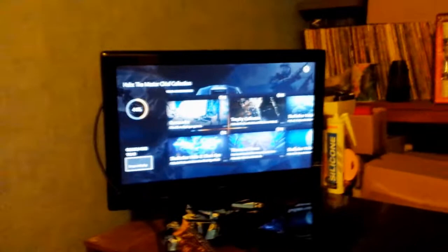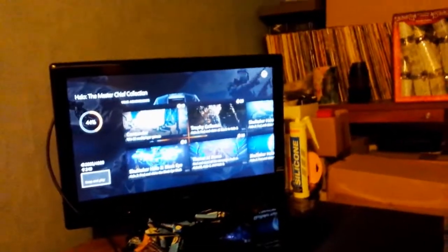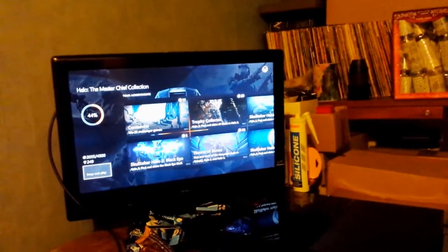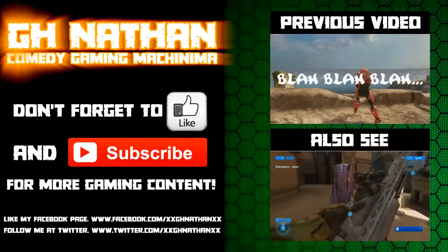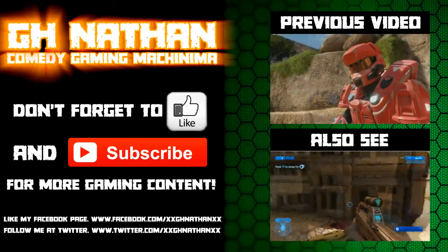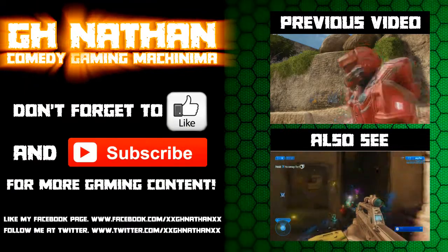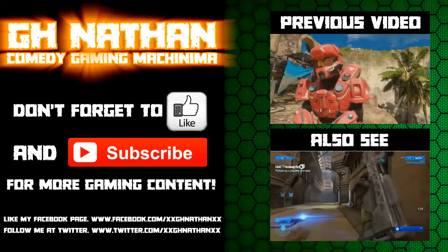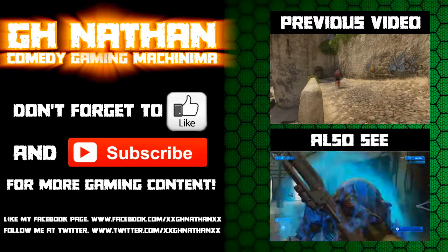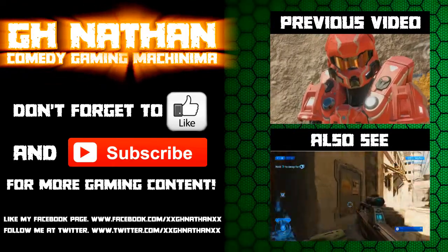Anyway that's about the end of this video guys. Thank you so much for watching. Give that subscribe button a smack if you enjoy my content, and I'll see you later. For more Halo machinimas and other gameplay-related content, give that subscribe button a smack. Also don't forget to favorite, like and share — it really helps. I'll see you next time. Bye.